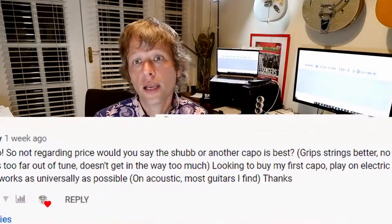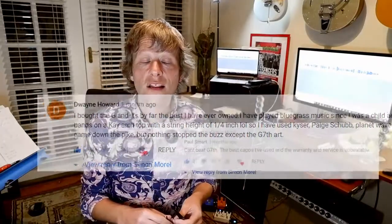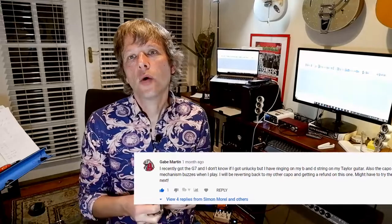This capo, which is probably about 25 to 30 years old, is also working just as well. I've had a few questions on my initial video about which one I reckon is better now that I've had them for a little while. Well, I can safely say they both do a great job, but with the Shubb being half the price of the G7, I think you might as well just go for that one.